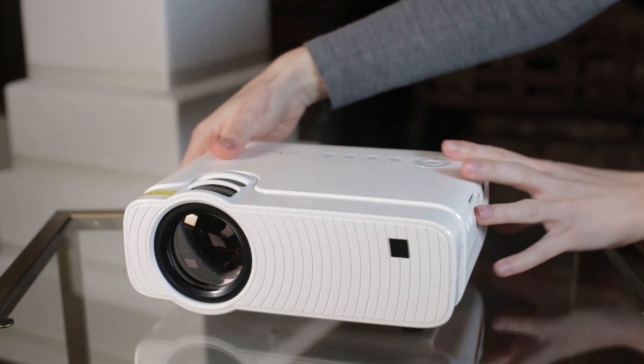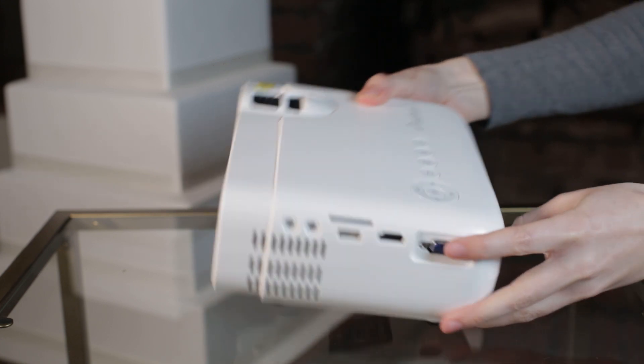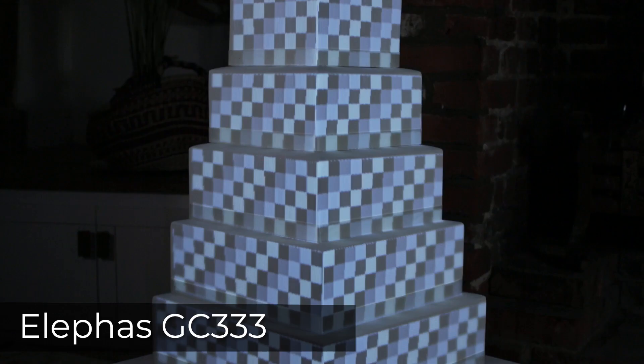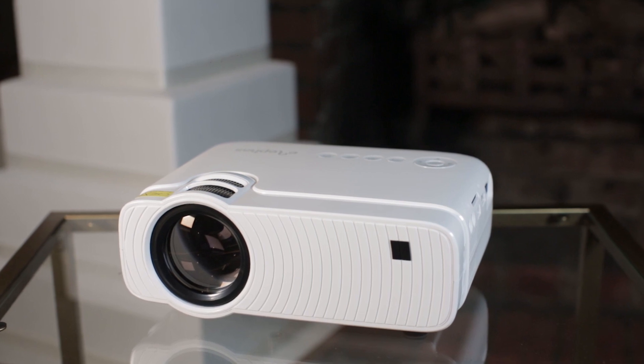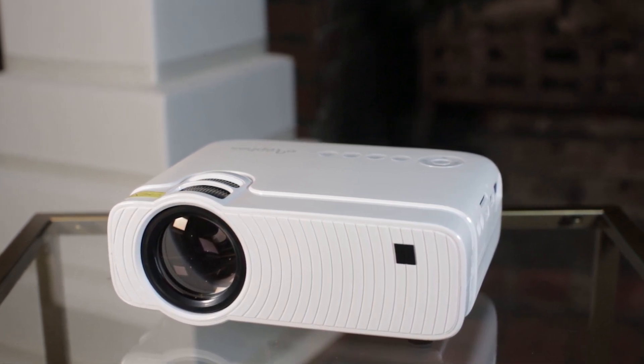Today I'll be reviewing the Elifus GC333 projector and seeing whether it's up to the task of 3D projection mapping a wedding cake. You'll see what kind of results you can expect when projection mapping using free software with a projector that costs under $100. Stick around to the end to hear my tips when it comes to investing in a projection mapping projector.